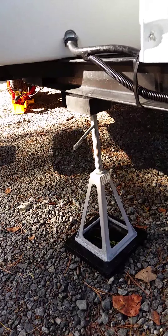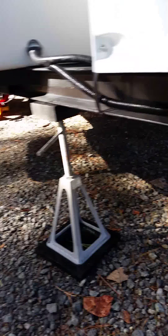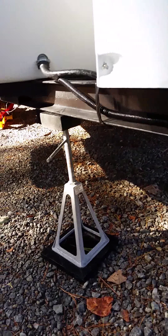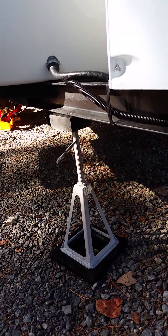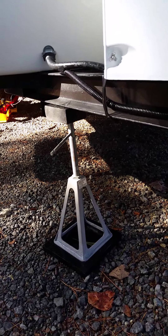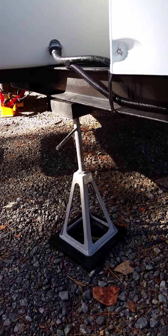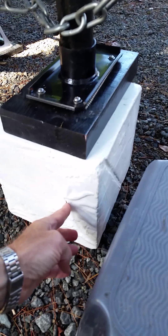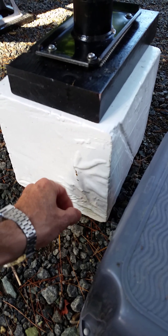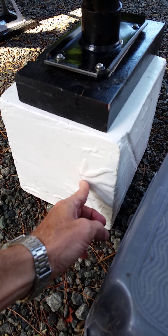I use the old traditional jack stands up front here because I like to take a little bit of the weight off and have three points of support. Up front here it looks like it's actually pushing off a little bit — it's probably got some resin inside that's messing around with that.